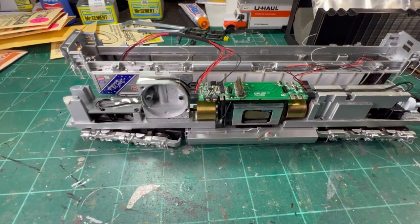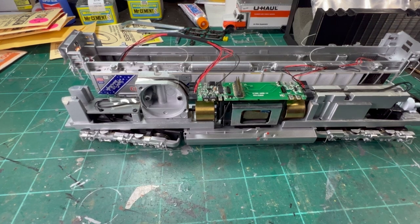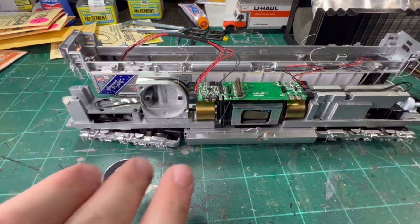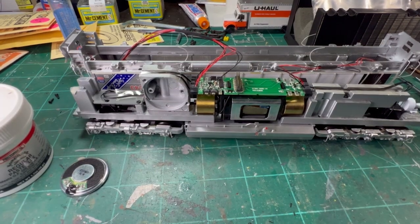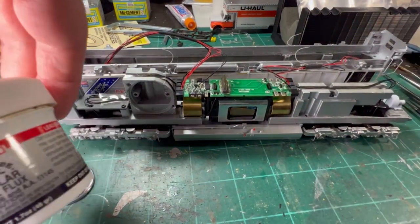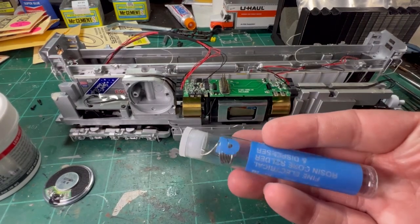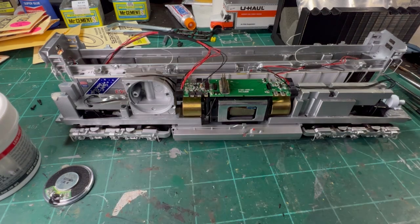We're going to get our speaker out next and get the electronics wiring over here. We're also going to get the soldering iron out. If you haven't soldered, I'll give you a few tips on that as well. We've got the soldering iron heating up. A few other things you're going to want: some paste flux, and some solder. This one is fine electrical solder — that's probably what I recommend, it works about the best.